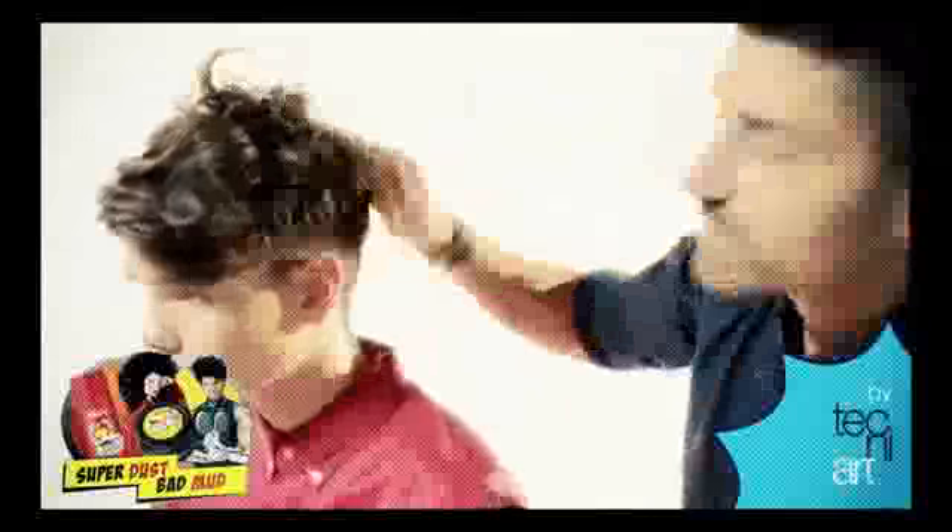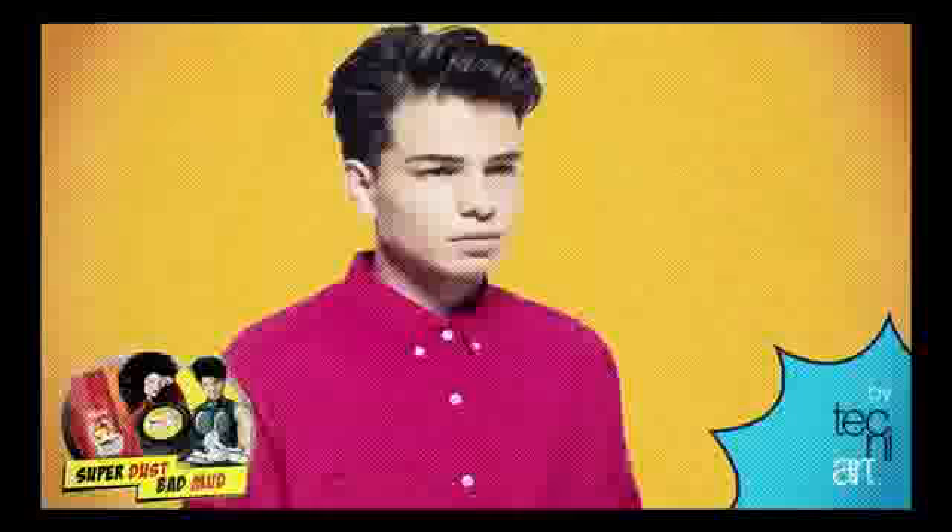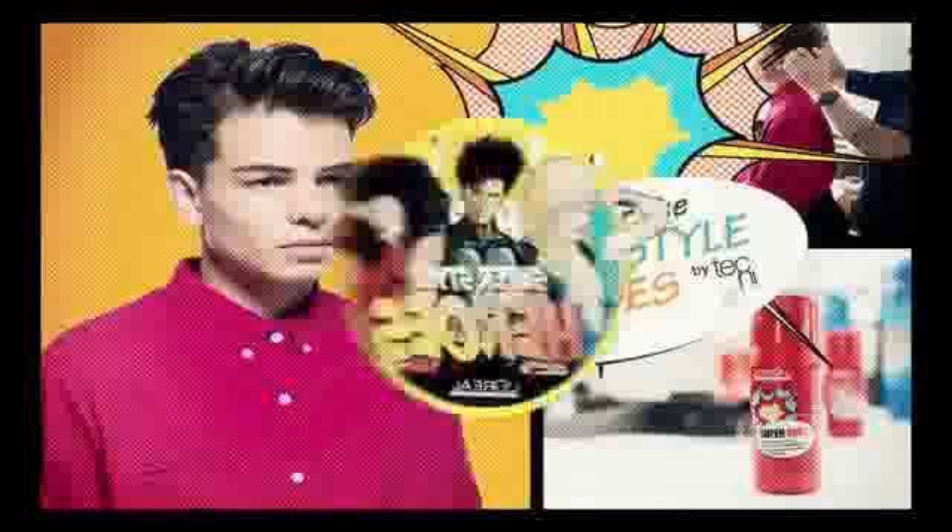You can almost use a slight twisting technique as well — really manipulate the product from the scalp, get maximum lift, and just keep reworking it in until you're happy with your shape. And there you go guys, my first look with the new TechniArt Superhero Superdust.